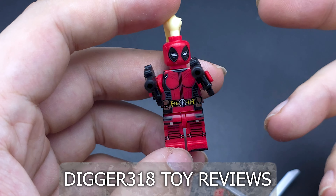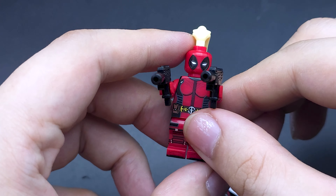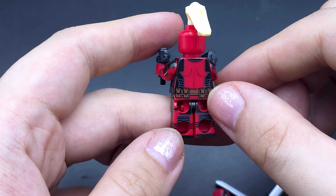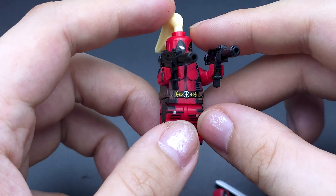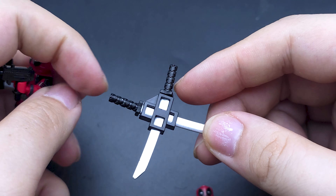Hello and welcome to another Lego Deadpool and Wolverine bootleg figure review. Today we're going to start with Lady Deadpool. This one feels so much nicer than the previous one, but the previous one does have an unmasked face. She comes with a katana pack and they're painted.